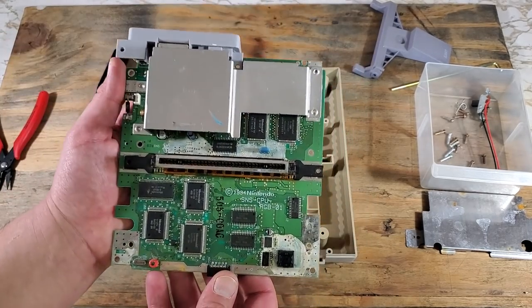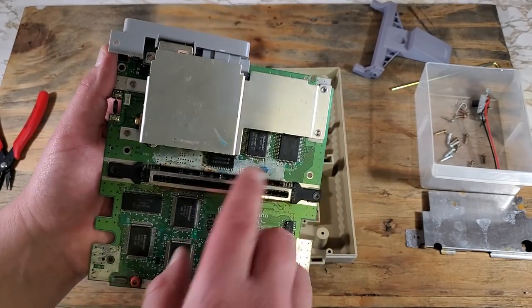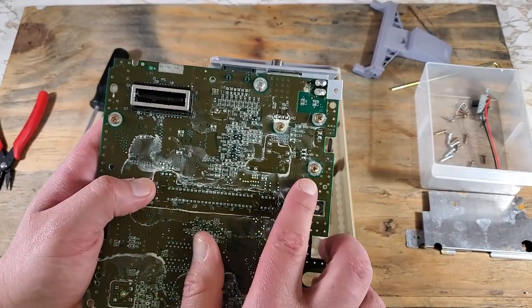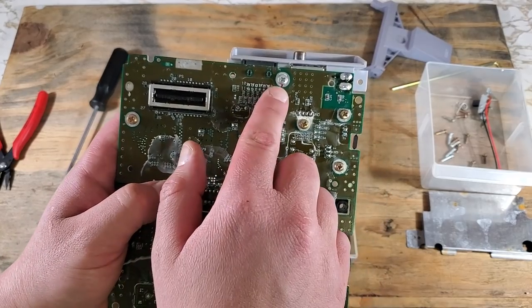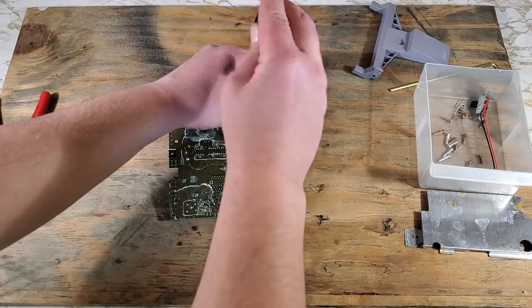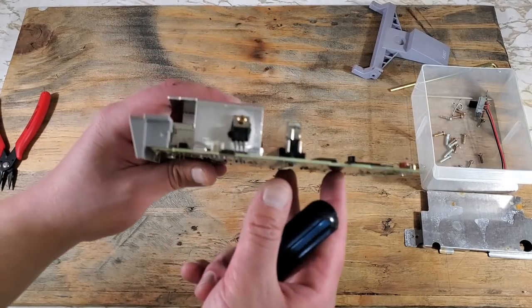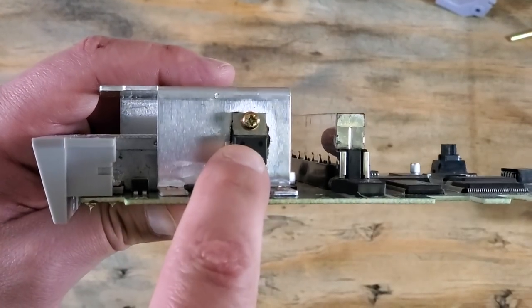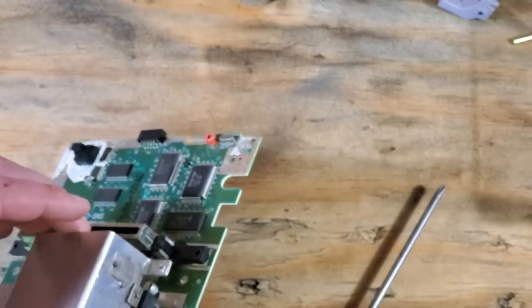Now we can take the board out and get a better look at that damage. There should be another metal plate on the bottom. Next we can remove the heatsink — that's one, two, three, four, and five screws. That one's a little different. Before we take out that last one, let's get that screw that's holding that transistor down. That should slide right off.